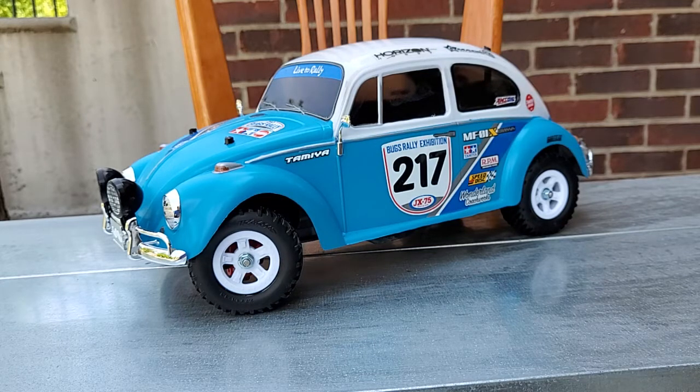For you guys that follow my channel, you've probably seen the unboxing video for this. I got this with my Sand Scorcher, and I've been on a Beetle craze lately, so I decided to build this one up. I've actually had one of these before.